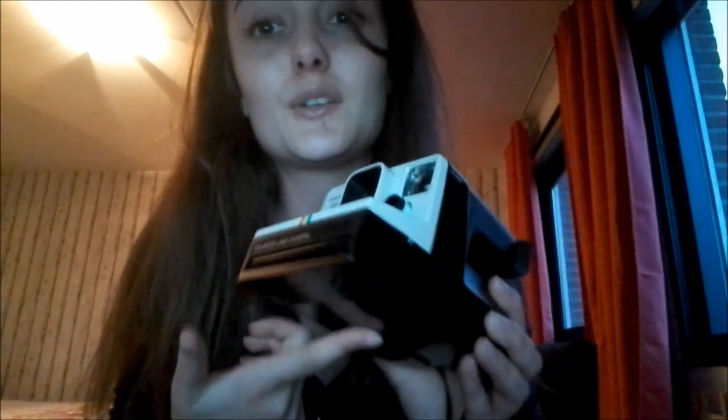That was the idea. The pack was about 20 bucks — 20 euros — and I believe it's more expensive in dollars but I'm not sure. So now it's loaded, a little bit more heavy, but the photo came out which means the battery is still working. That's awesome. I am going to take the first picture and I'll show you guys.